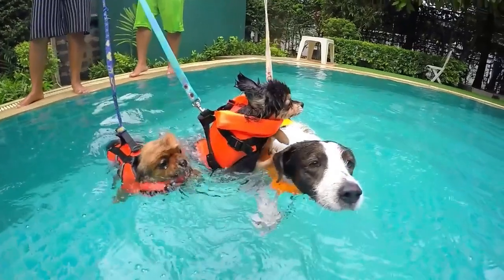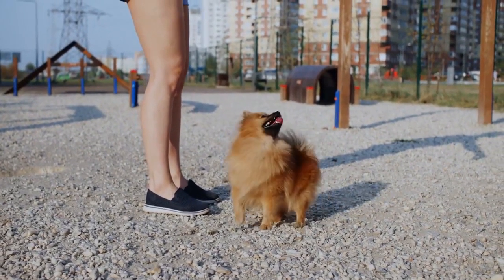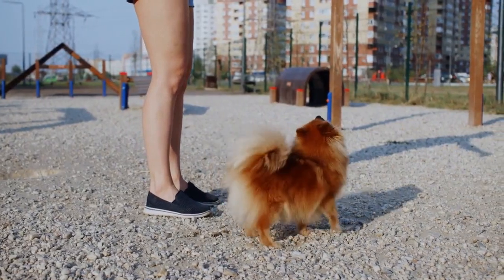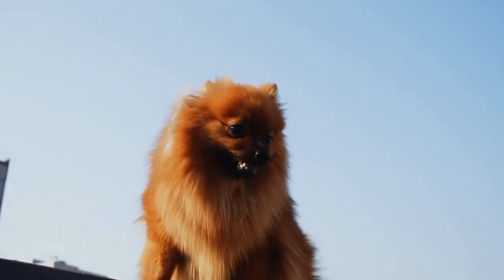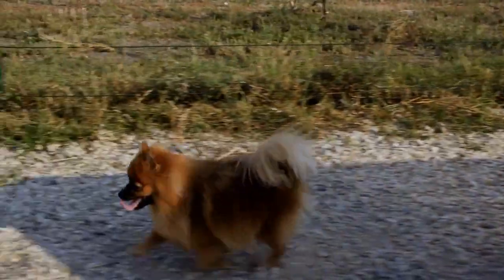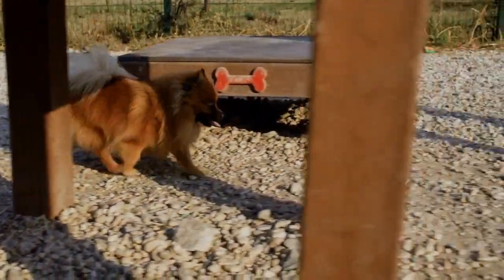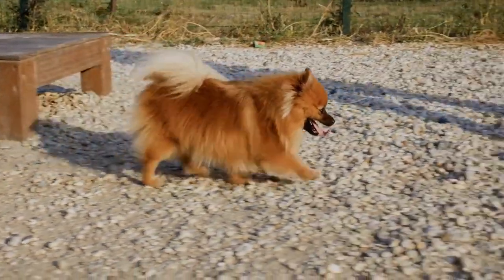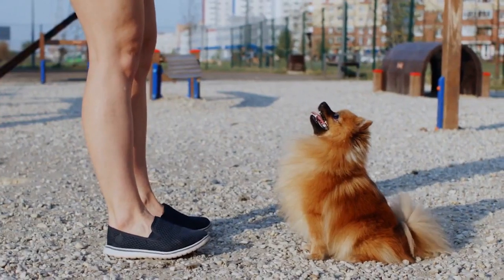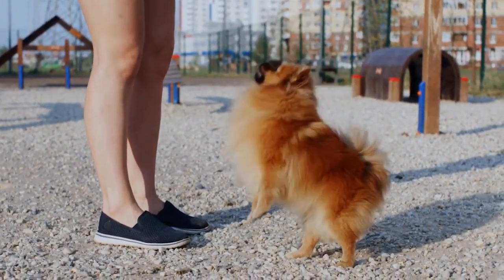7. Orange Pomeranians. There is more than one type of orange Pomeranian dog. Oranges can be born a sable color, a light orange, or even appear white as a newborn. An orange puppy can be born a darkish sable, and this pup will frequently clear to a lovely orange Pom dog at maturity. Another type of orange Pomeranian dog is born very pale and, in some instances, almost as white as a newborn. The coat color with this type will deepen until, at maturity, this orange Pomeranian puppy is also a beautiful orange.